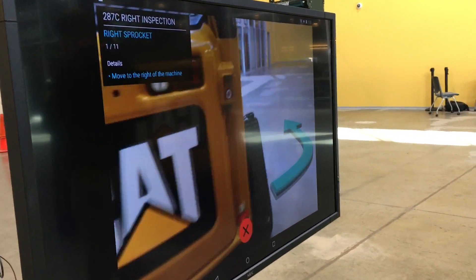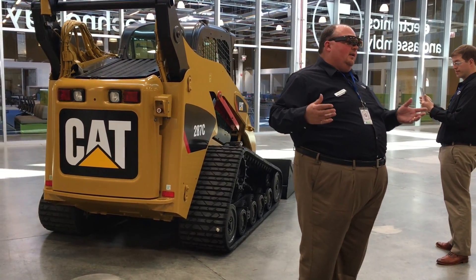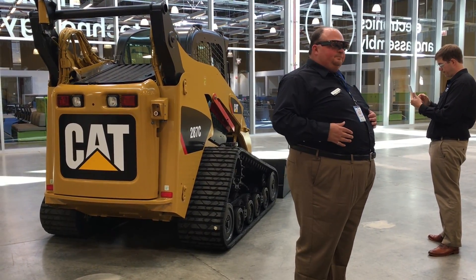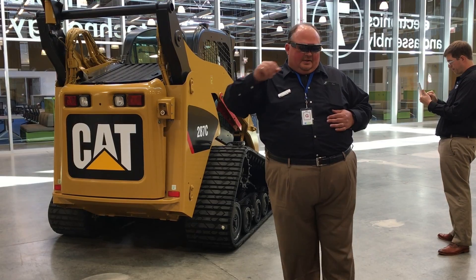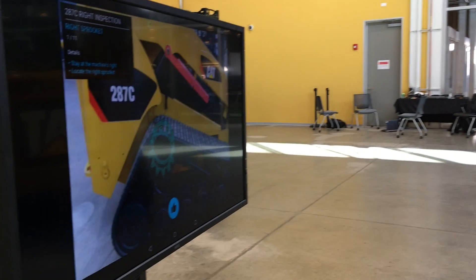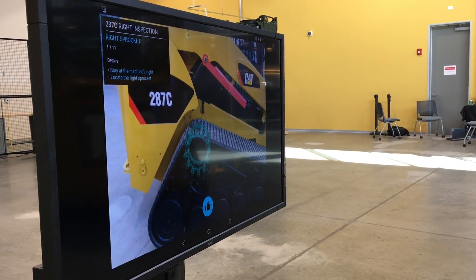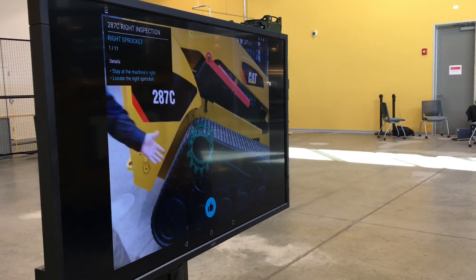Mark and I are going to move over to the right side of the machine to do a couple of machine inspection points. Right side track sprocket — Mark's going to click on the wrench. I can look at the machine and the image processing is pulling up on the right side of the machine, pulling up a virtual gauge on the right-side sprocket.